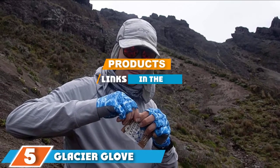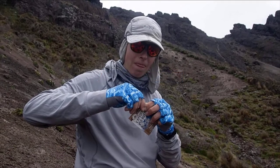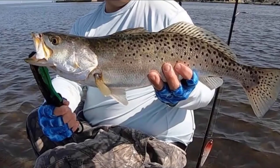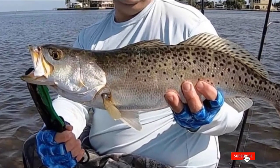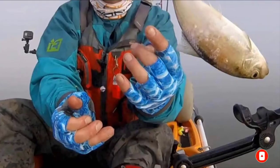The number 5 position is held by the Glacier Glove Isla Mujeres Sun Fishing Gloves. If you enjoy fishing in the sun, the Glacier Glove Isla Mujeres Fingerless Gloves are an excellent choice. These sun fishing gloves are lightweight, comfortable, and come with half-fingers so you can easily grab what you need. The Lycra shell comes with UPF 50+ and protects your hands from sunburn. The gloves also feature reinforced leather palms, so you can use them for rougher work too.